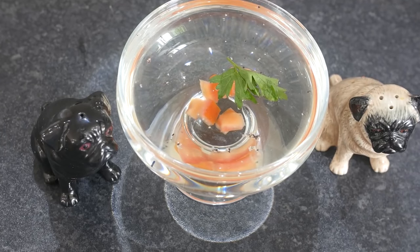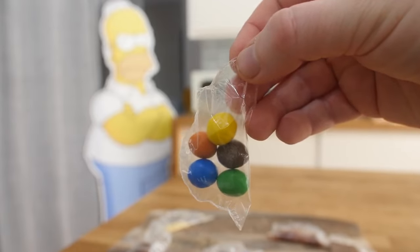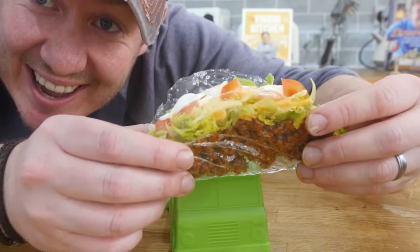Not so long ago, I did a batch of clear recipes which you guys absolutely loved. We did a clear ravioli, we did some clear crisps, I did a clear taco, amongst others. And I didn't wanna do too many of them, but I've been bombarded by requests.